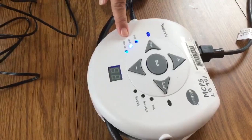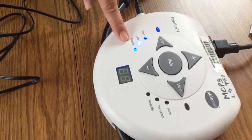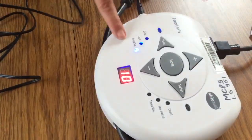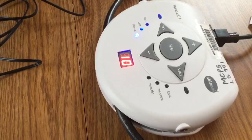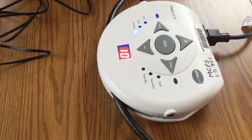Now it's set to the latch setting, but for this toy I want to have it work on timed seconds. To change it, I push the mode button. Now it's on timed seconds. I have it set for 10 seconds. That means that when we activate the step-by-step, the toy will play for 10 seconds and then turn off.